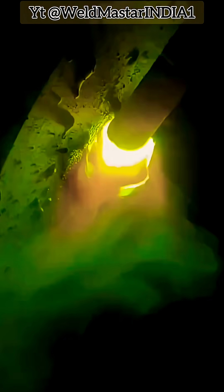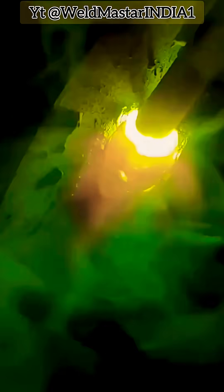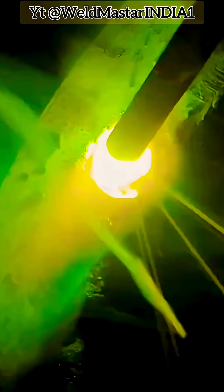Welding technique: maintain the weld pool in an elliptical shape. Ensure steady, linear movement of the electrode without any unnecessary oscillation. Focus on a consistent electrode travel speed and stable arc control. Keep the weld pool under full control at all times to avoid overheating and burning the pipe corners.